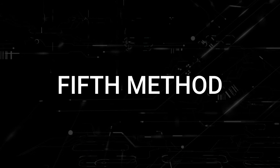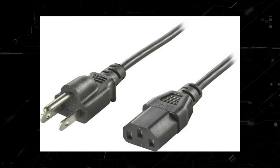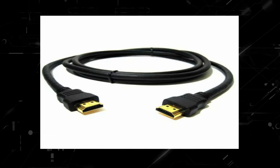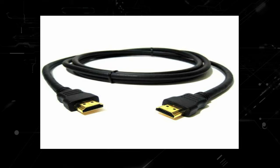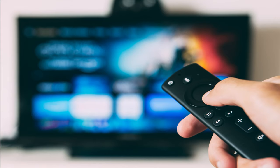The last thing to try would be to check all the cables that are plugged into your TV. This includes the power cable and HDMI cables. Make sure that they are plugged in all the way, because sometimes some of them may get a little bit loose, not giving your TV the proper connection it needs to power on.